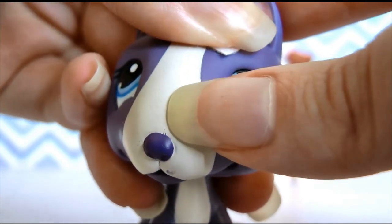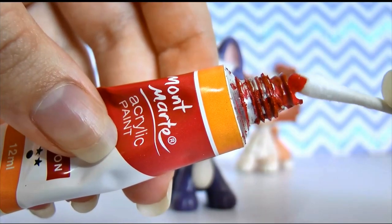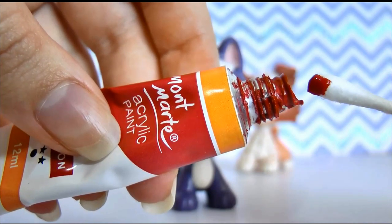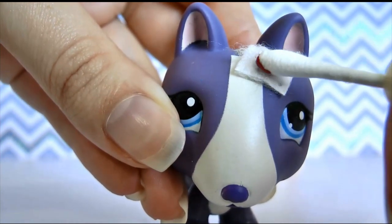Make sure you press down fairly firmly just so it stays in place. Once you have that stuck down, just take your q-tip and paint and dab a little bit on the end — not too much. Then you can take your LPS and start adding a little blood effect to your bandage.